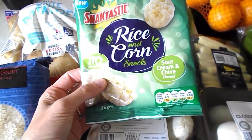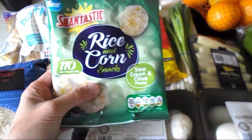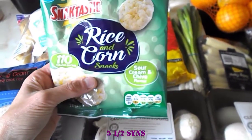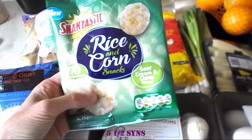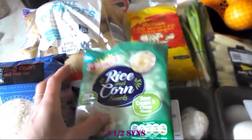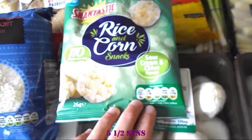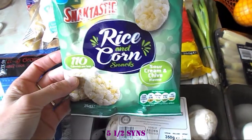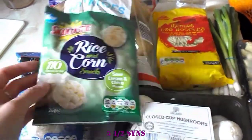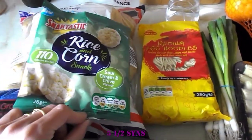I got this next item by the till — it's something new. It's a rice and corn snack and I haven't had it before. I haven't checked the syn calculator or the Slimming World website yet. I've just tried the packet and it was really nice — really light and fluffy, and it tasted really good. Going by the calorie count, it says 110 calories, so I presume it's about five and a half syns, but I haven't checked that yet. Once I check the website I'll put the syn value here.